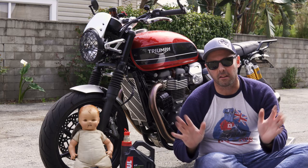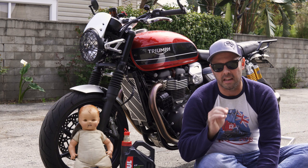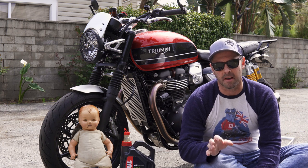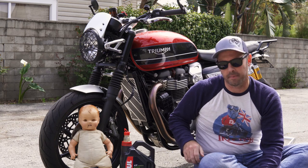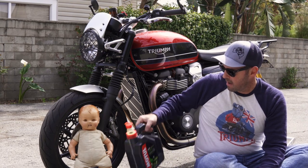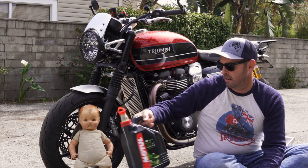All right, guys, so that's a quick and easy oil change. At 3,000 miles, it did not need an oil change in my opinion — that oil looked brand new. However, I just did it anyway, I got spare time on my hands. I used Mobil 1 5W-50 4T.